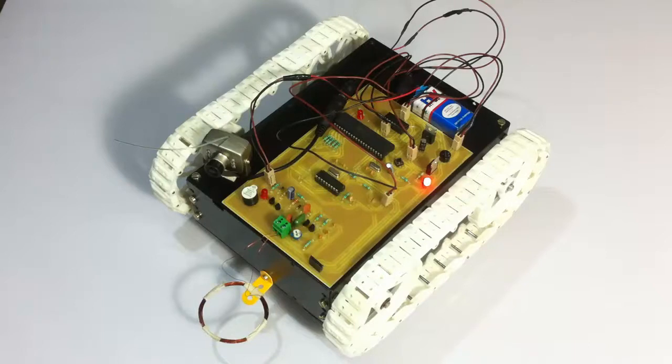It is also equipped with a spy camera, as you can see here, and a metal detector. The metal detector is used to detect any metals beneath the robot, and the spy camera gives a live feed of the environment wirelessly to a PC. This system uses an AVR family microcontroller which interfaces with the metal detection system and the spy camera, and is operated by a battery mounted inside the robot.